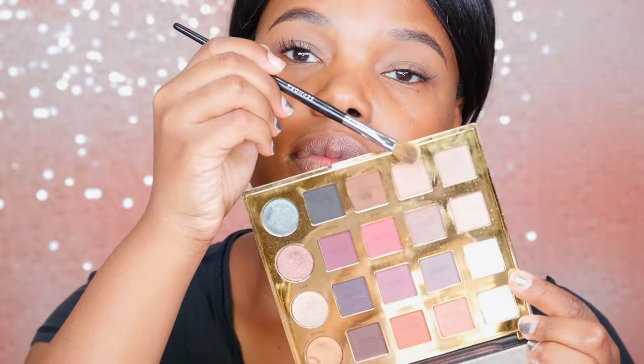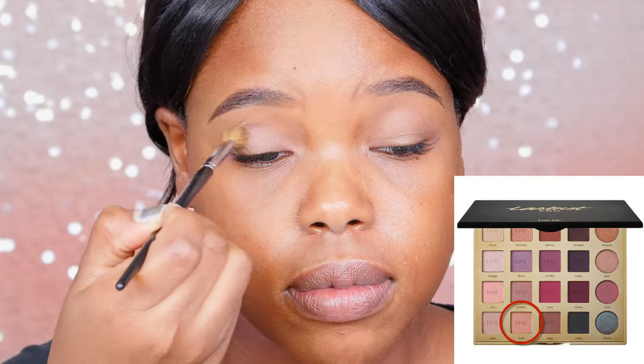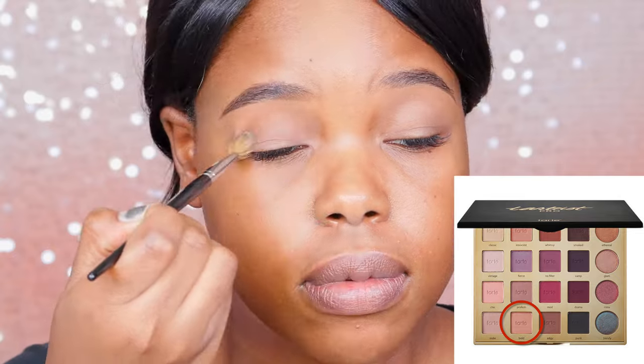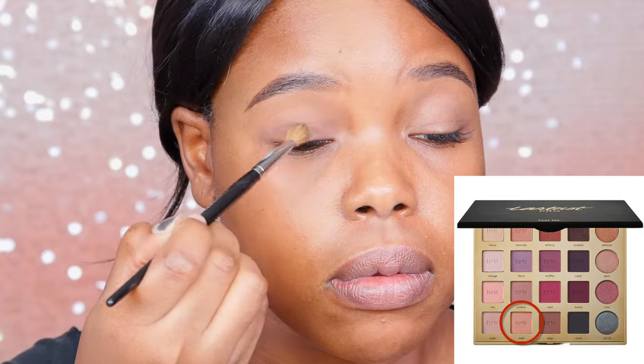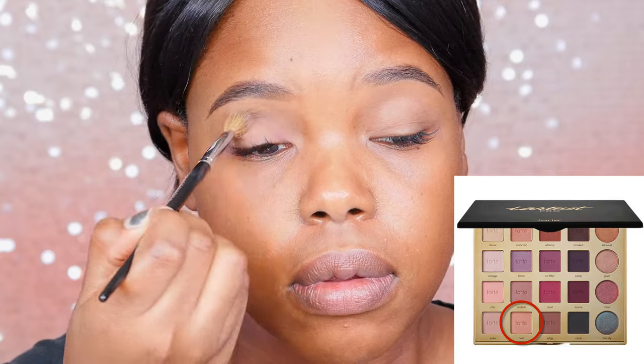I'm gonna start off with my primer and I'm using my favorite Smashbox primer. This stuff makes my eye makeup stay on like nobody's business — my eyelids are really oily so it's amazing. And this is the Tartiste Pro Palette; I'm going to be using the Flesh Toned Color in the shade Bold, and I use it to just set my eye primer.